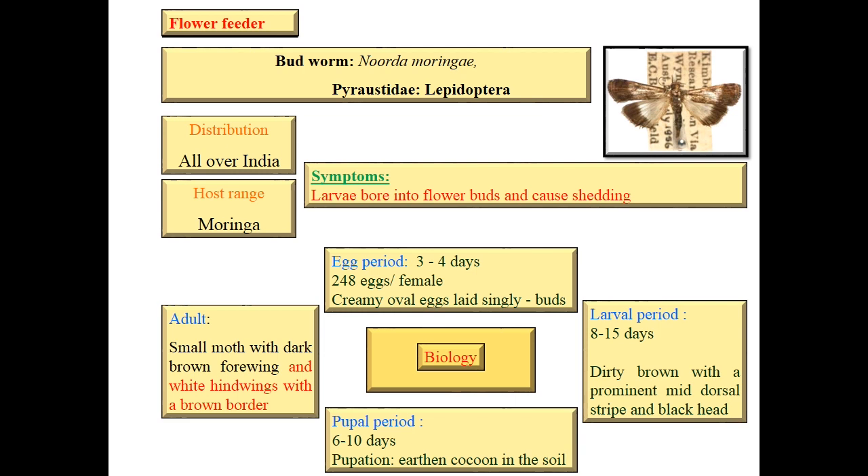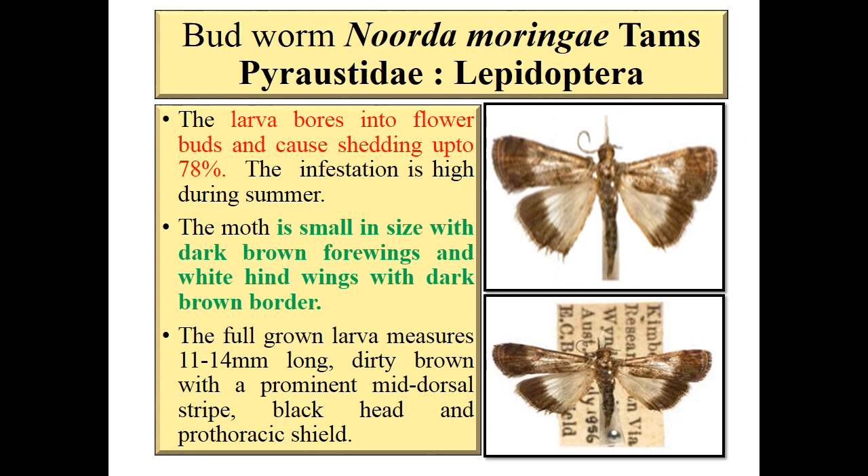Coming to biology: egg period up to 4 days. It lays 248 eggs per female — creamy oval in shape and laid singly on buds. Larval period is about 2 weeks; larva is dirty brown with a prominent mid-dorsal stripe and black head. Pupal period is about 10 days and pupation takes place in soil.